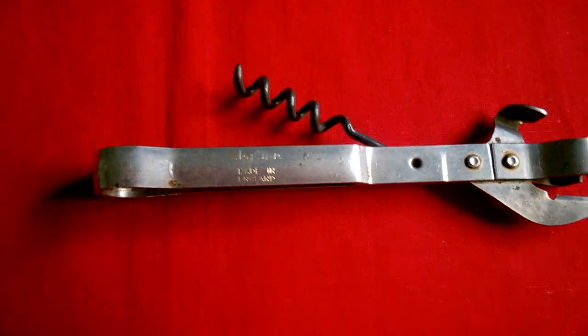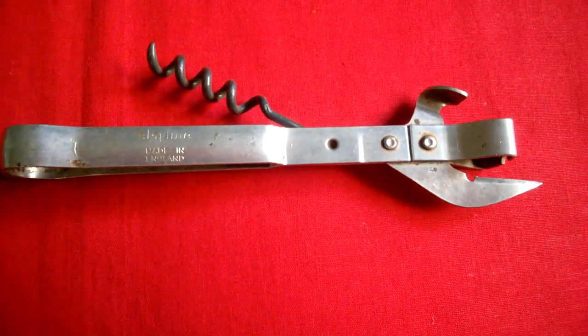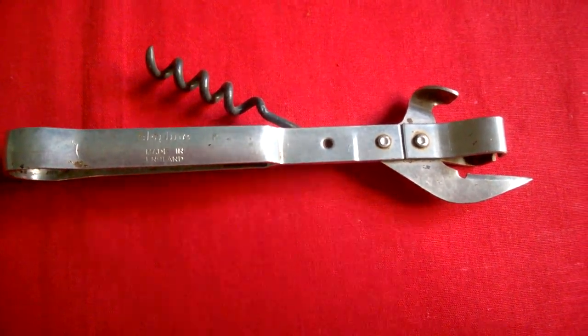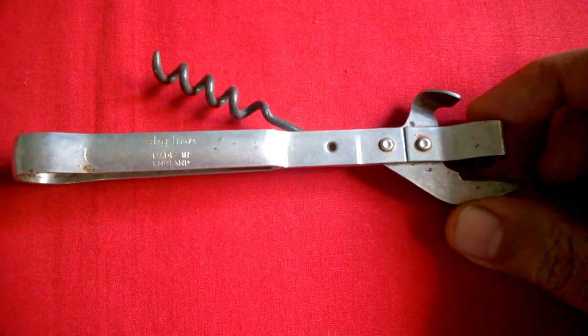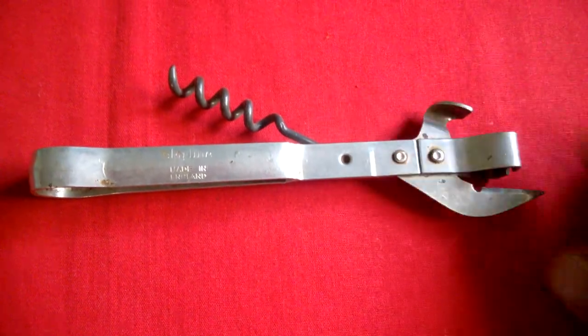Skyline, made in England, is engraved here. The model number is G47-23. It is made of high grade steel, and the period is 1950.